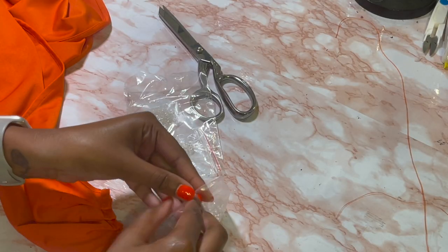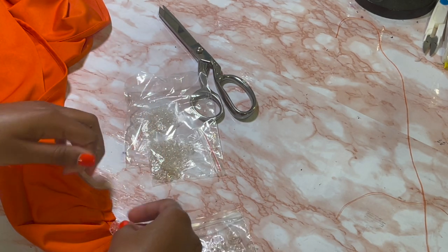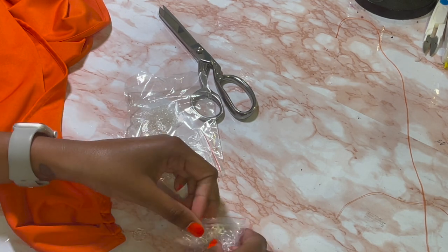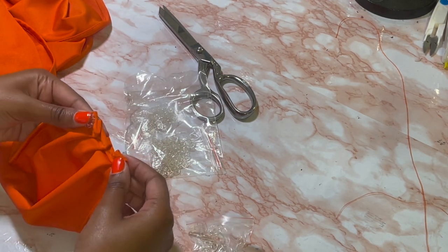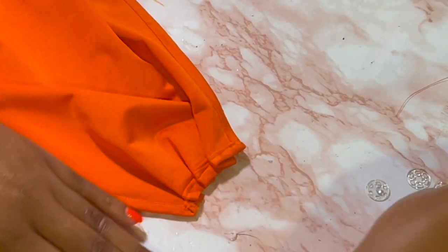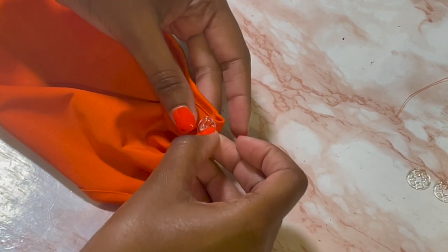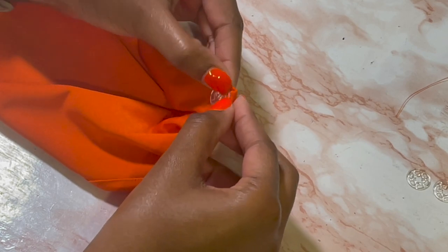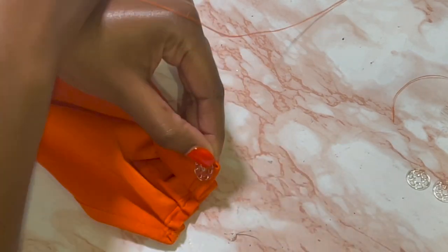I'm going to use these clear snaps that I got from Amazon — I'll put the link in the description box. I used two snaps, one on each end. I honestly didn't know how I was going to make it detachable, I just figured it out. I'm going to place it where I want it and then hand sew it in place.